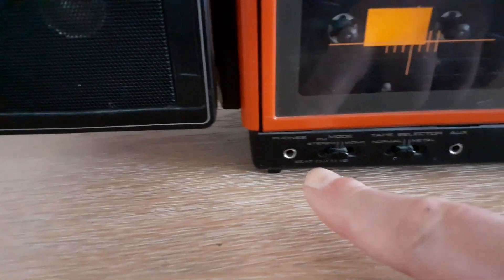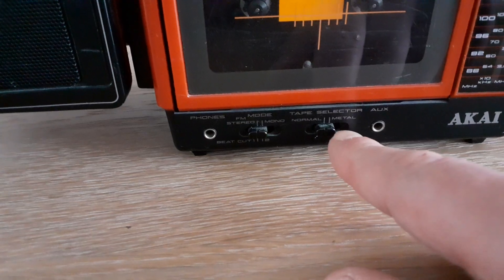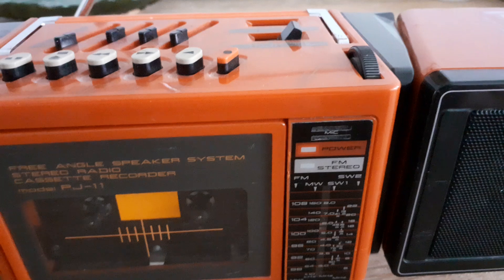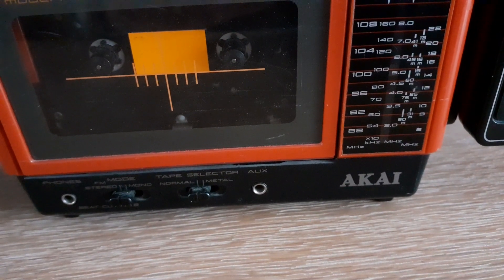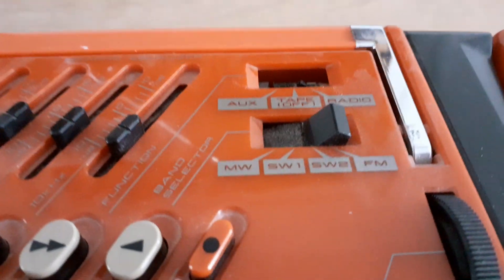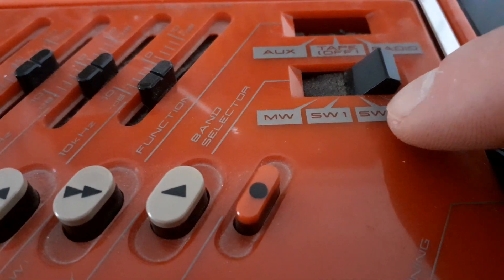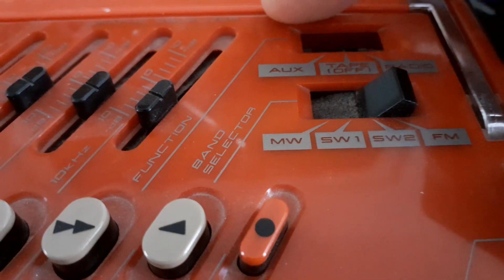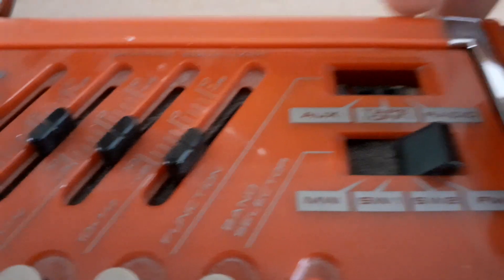It has a headphone jack and a switch for stereo/mono tape selector. Chrome and metal tape support and an auxiliary input for extended devices. Here is the FM tuner — FM and short wave, short wave 2. You can switch to other bands: mid wave, short wave 1, short wave 2, and FM frequency mode. Here is the auxiliary input and tape selector for tape. And this is the radio selector.